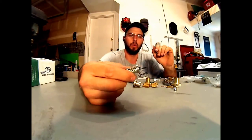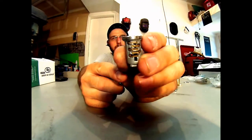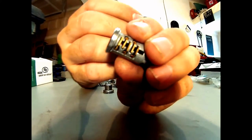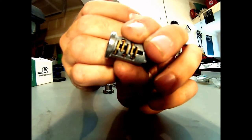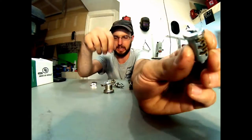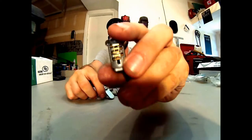This here would be considered a disc tumbler lock. This is going to be very common for truck toppers, filing cabinets, a lot of your smaller locks, little lock boxes. If you've got little keys that look like this, this is probably what you're going to have as one of these disc tumbler locks.